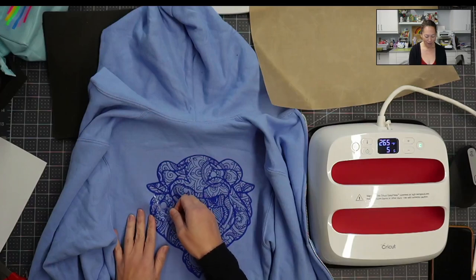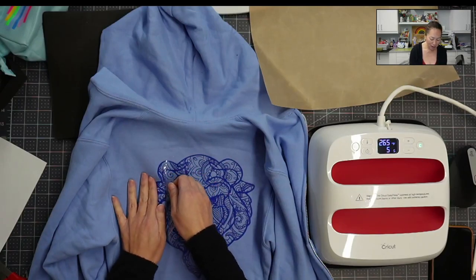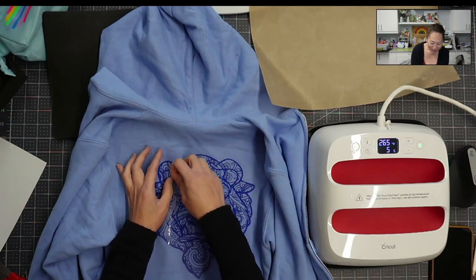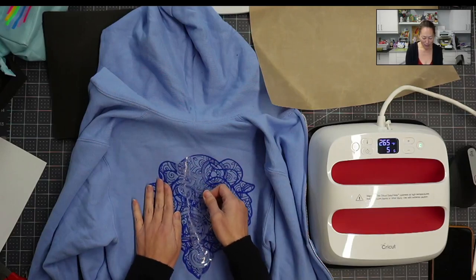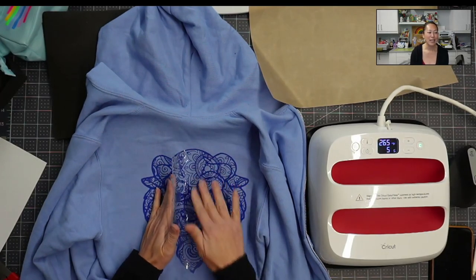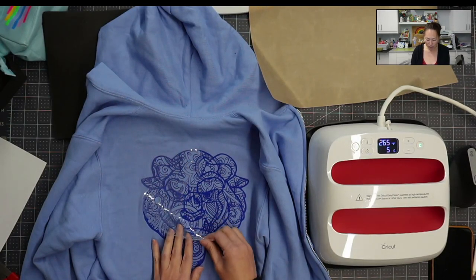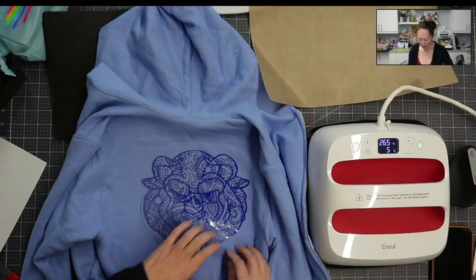Such a cool, beautiful design. I'm going all Beauty and the Beast next week because that's going to be the theme for the expo. I'm carefully saving this carrier sheet and pulling it off because I want to use it as a stencil — it's a really cool stencil since it's all cut out and perfect.